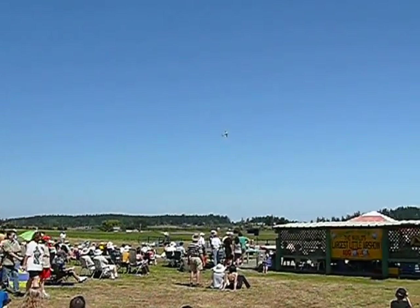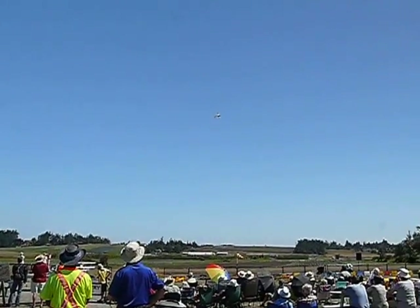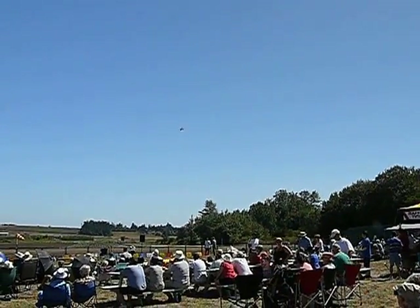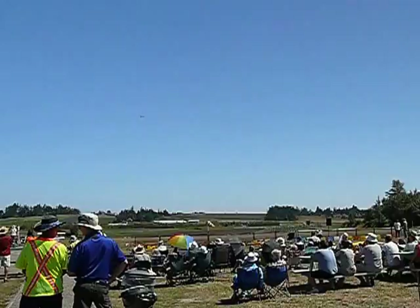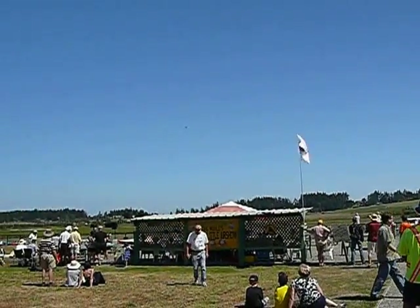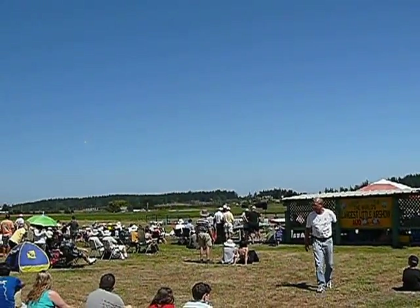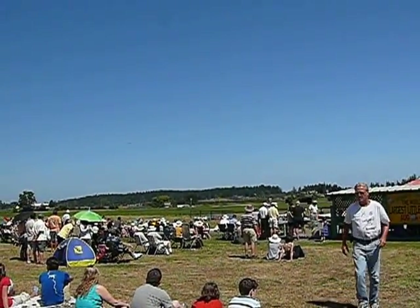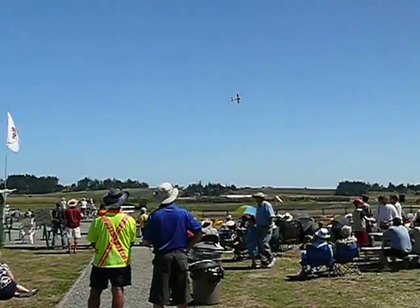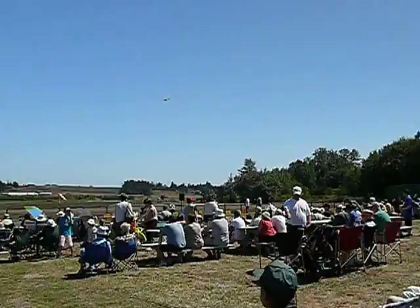Oh, now he's doing a knife edge — reverse knife edge snaps. That's pretty tricky. Nice job. These aircraft aren't supposed to do some of these maneuvers, but you can see how capable they are. There's no full-size aircraft that actually look like these — these are a specific design built from all aircraft. This is supposed to be a knife edge snap and off. Very much faster than the previous one. Very good.